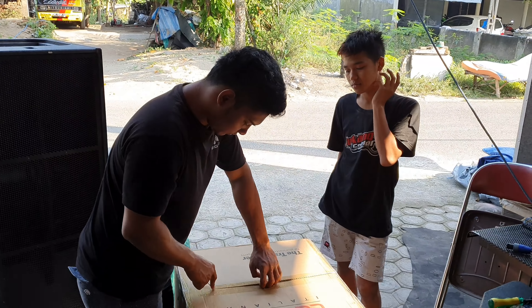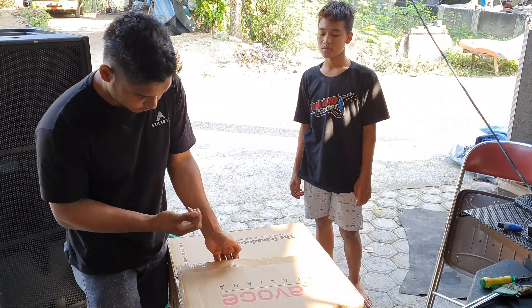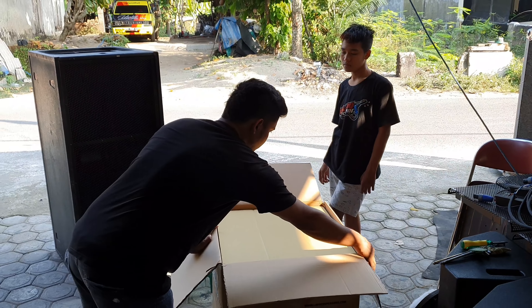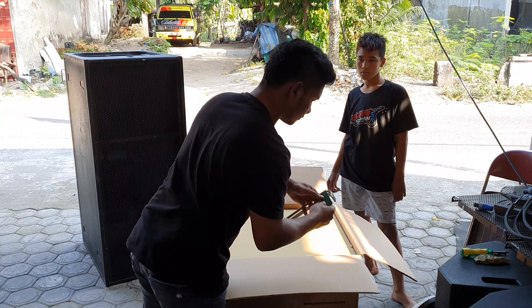Assalamualaikum warahmatullahi wabarakatuh. Di video ini mau ngetes speaker Lavoce tipenya SAF18404, kita pasang di box CLA Doppel 18 in.